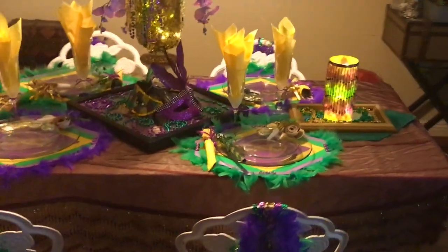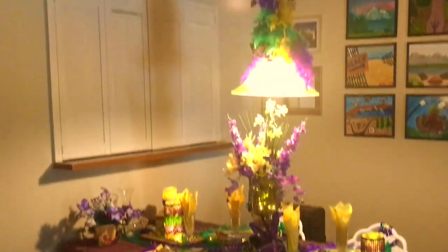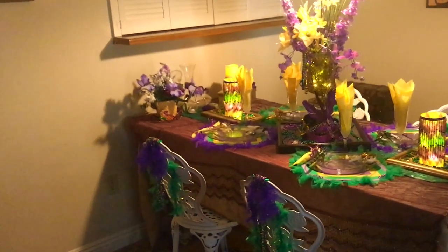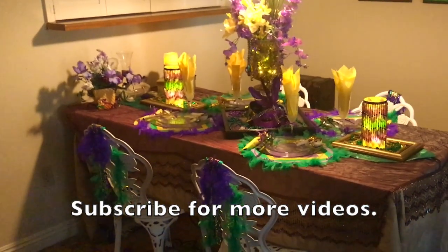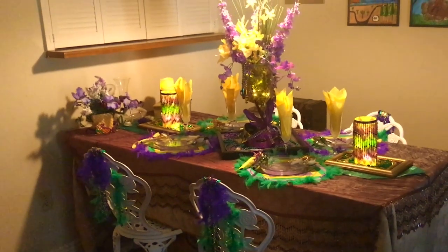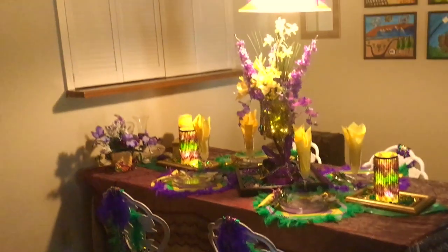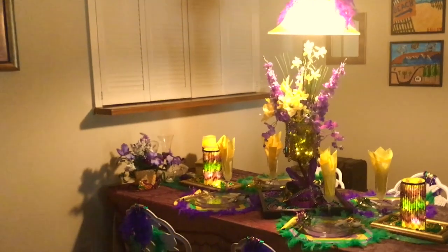I want to thank you for watching. If you enjoyed this video, I hope you will give it a thumbs up and share it with others. If you'd like to receive more of my videos, hit that subscribe button and hit the bell icon twice to receive notifications of future videos. Thanks so much for watching. I hope you have a fun Mardi Gras and a wonderful week. We'll see you next time!